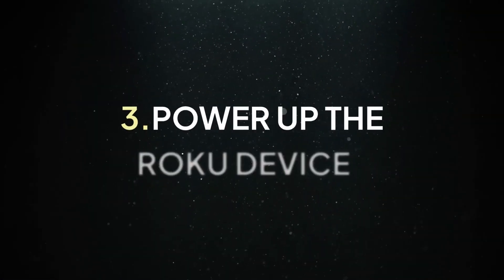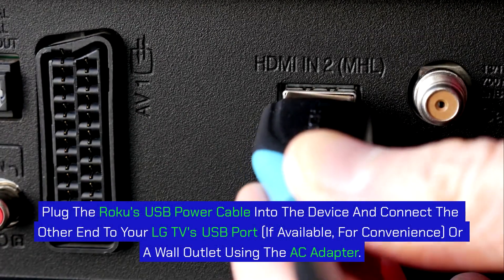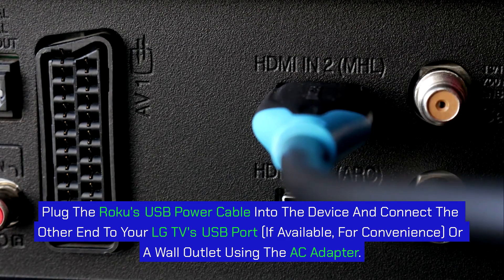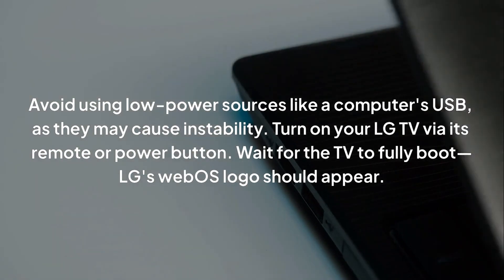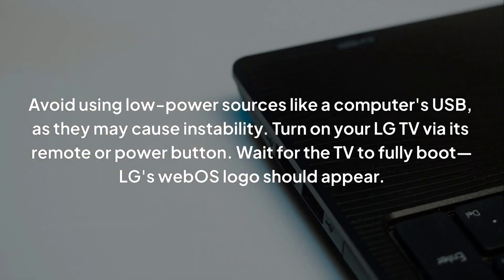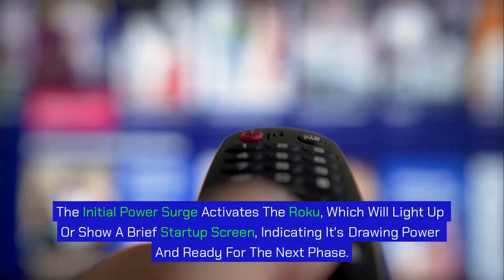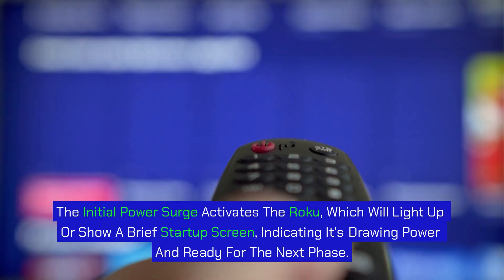Step 3: Power up the Roku device. Plug the Roku's USB power cable into the device and connect the other end to your LG TV's USB port, if available, for convenience, or to a wall outlet using the AC adapter. Avoid using low-power sources like a computer's USB, as they may cause instability. Turn on your LG TV via its remote or power button and wait for it to fully boot — LG's WebOS logo should appear. The initial power surge activates the Roku, which will light up or show a brief startup screen, indicating it's drawing power and ready for the next phase.